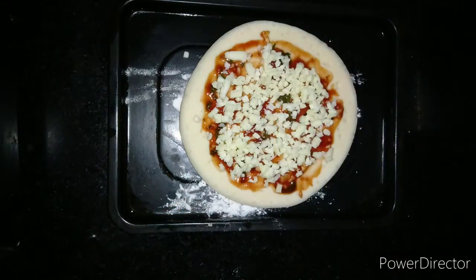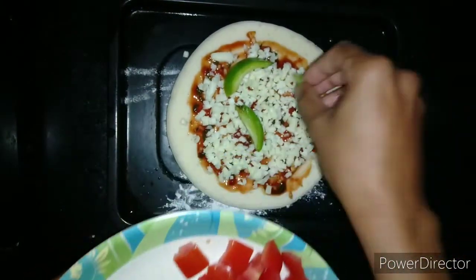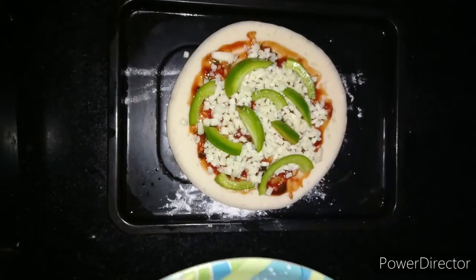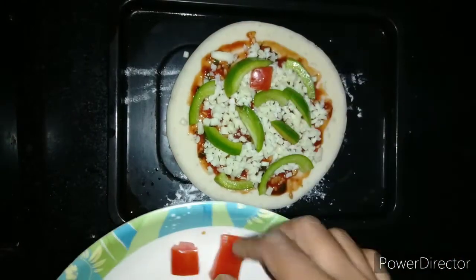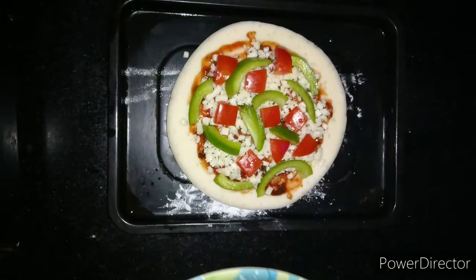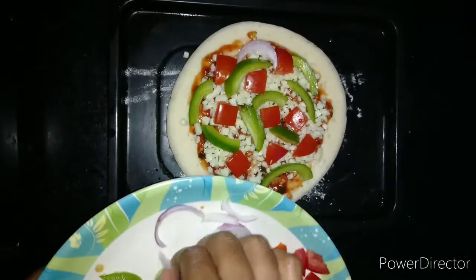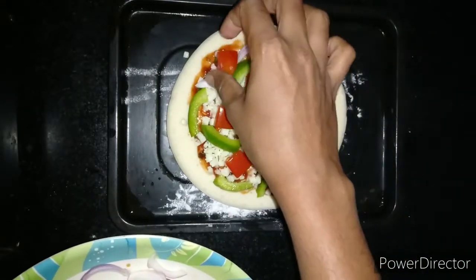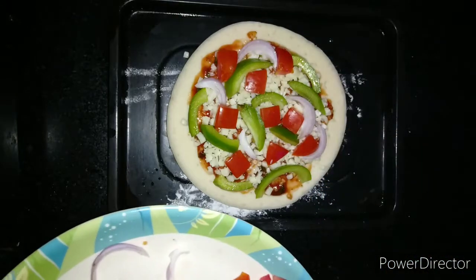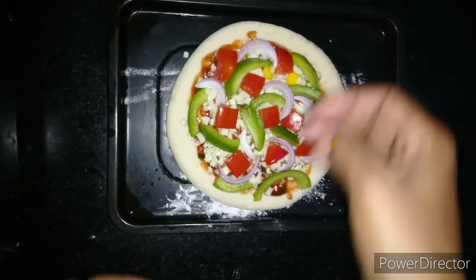Now we have added the cheese. We will start with the toppings and spread them as shown. First we have added the capsicum, then the tomatoes cut into cubes, then the sliced onions, and now we are adding boiled sweet corn, which gives a nice taste to the pizza.